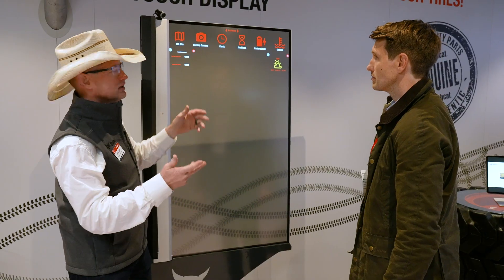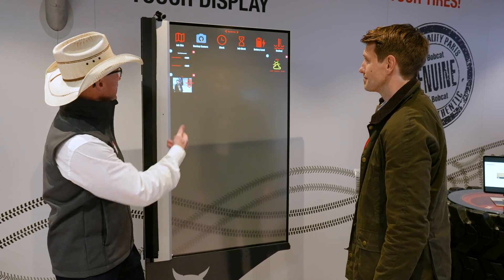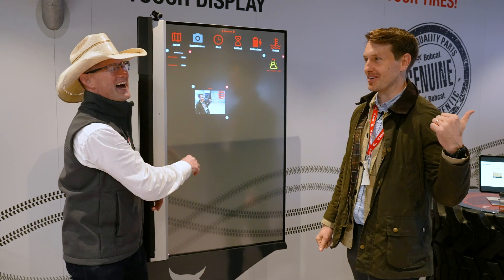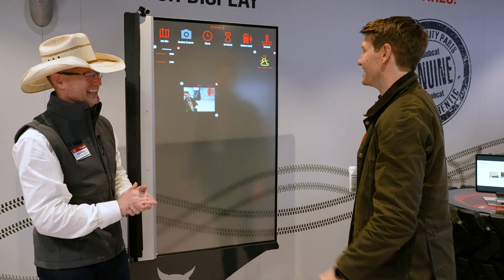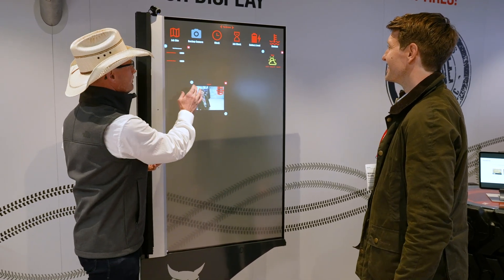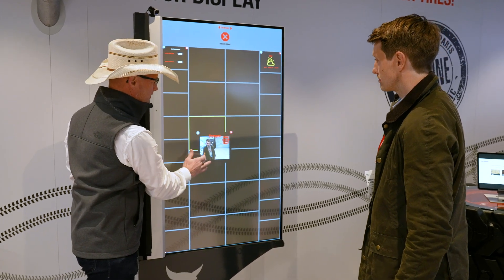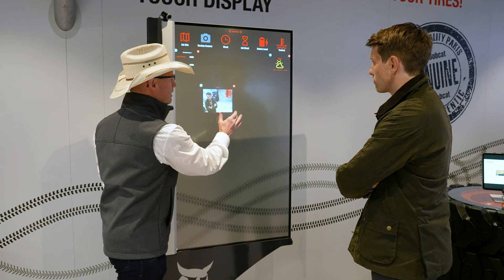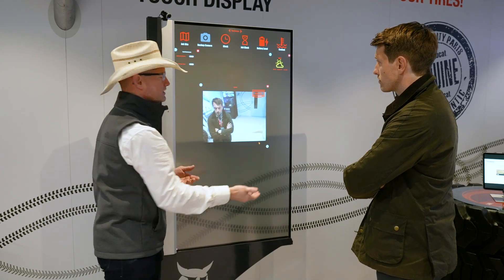Maybe we want to put a good-looking model on the screen, so we'll pull this up here. I can move this around, take this, and place it wherever I'd like. If I want to see a larger representation of what my camera is, I can resize that.